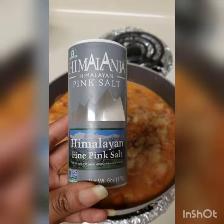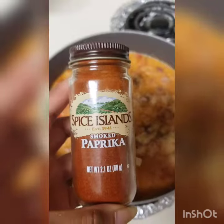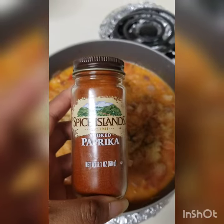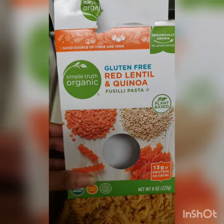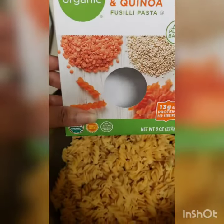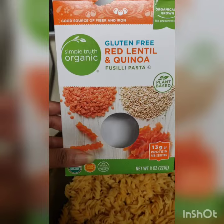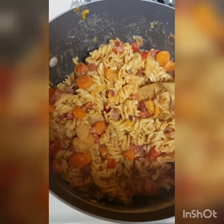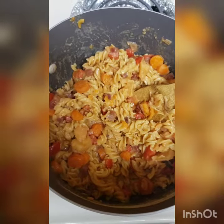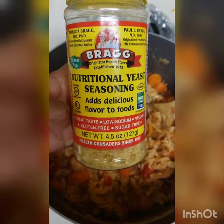A little bit of pink salt, a little bit of smoked paprika, red lentil and quinoa pasta. Look at that goodness — I'm going to add a little bit of nutritional yeast to just kick it up a notch.